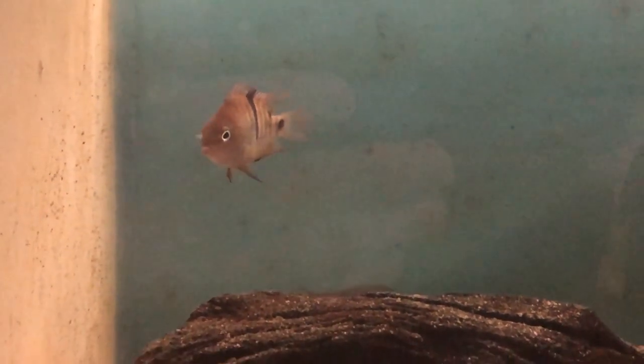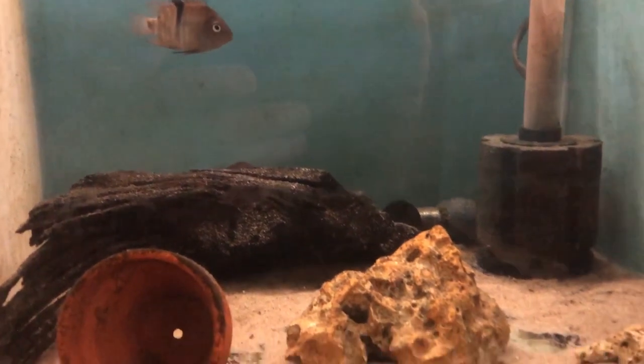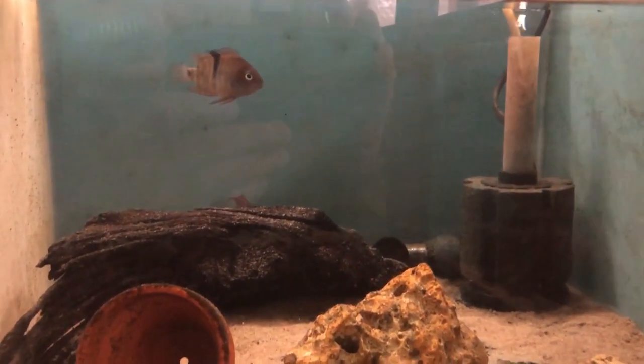The Archocentrus species will eat most things that you put into the tank — all your normal flake food, pellets, frozen food, live food, just about anything really.